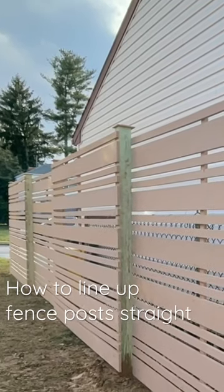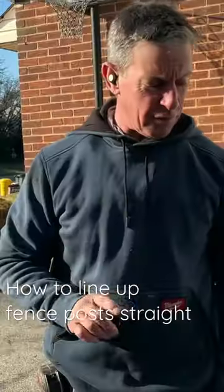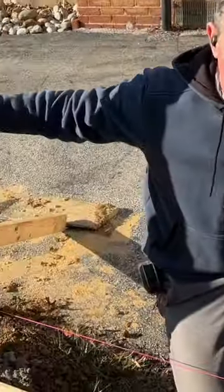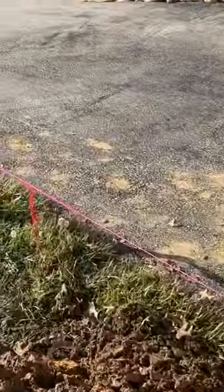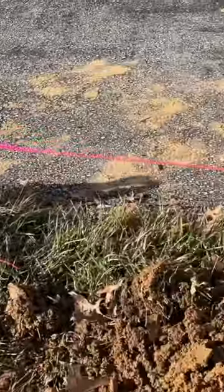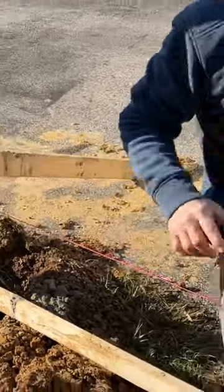The first step and the last step to privacy screen or fence layout for me is the string line. I use a gas pipe, a mason's line, and a trucker's hitch to get everything where I want it so it'll stay through all the stresses of the job site. That's the first part.